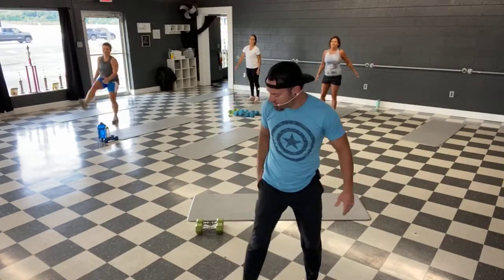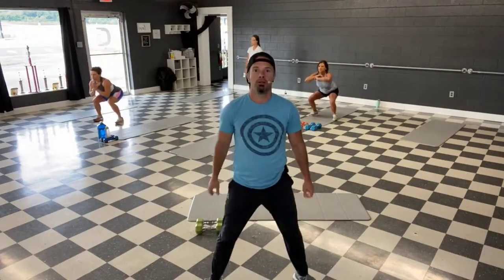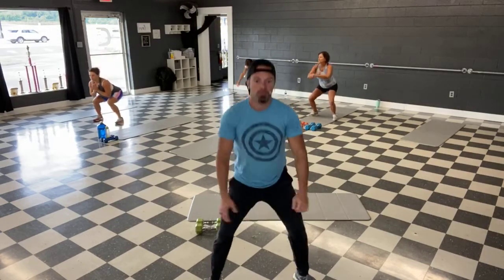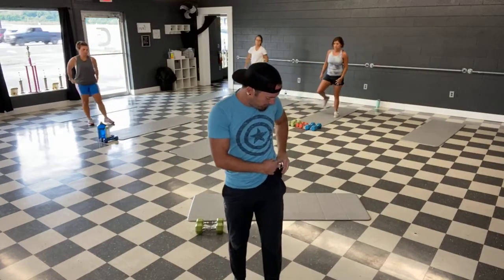And let's get a couple squats. Nice and slow. And good, shake it out guys. Quick drink if you need it.